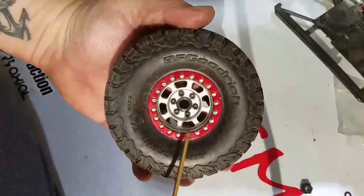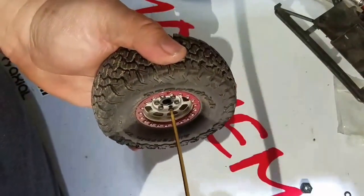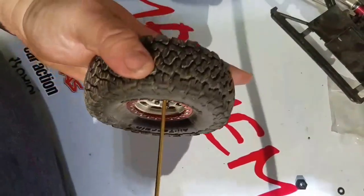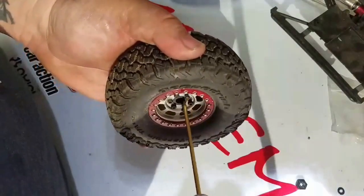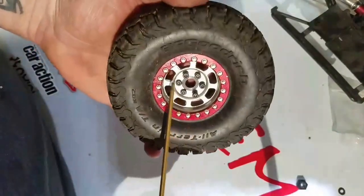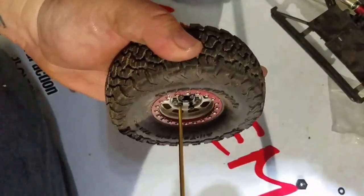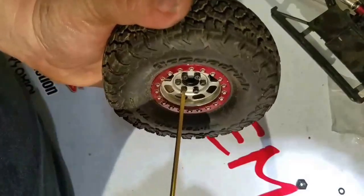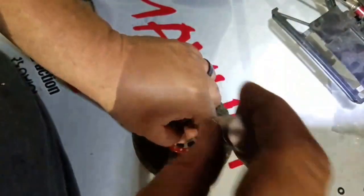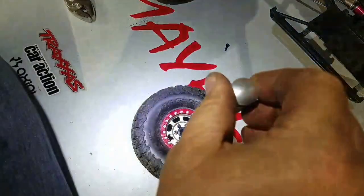These are SSD steel stamped wheels — real bead locks — so you definitely have to do some wrenching to take these apart. I'm only going to do one of these so the video doesn't end up being too long. SSD makes a really good wheel and I've had no issues with them. They are a lot heavier than stock wheels so they add more weight to the low end of your vehicle.